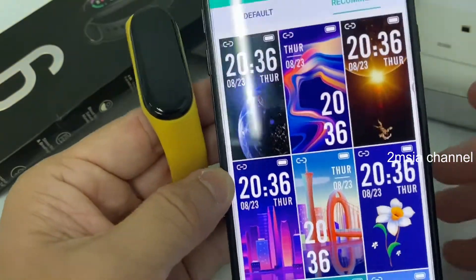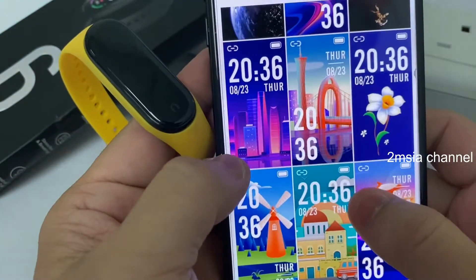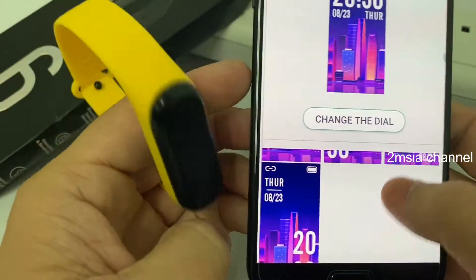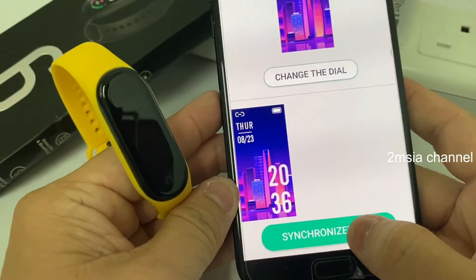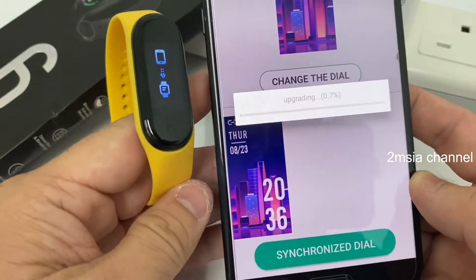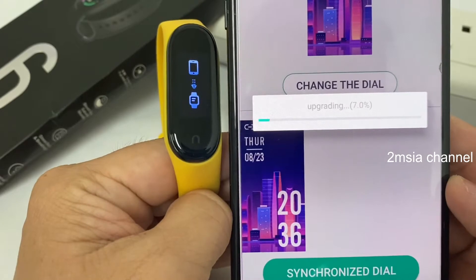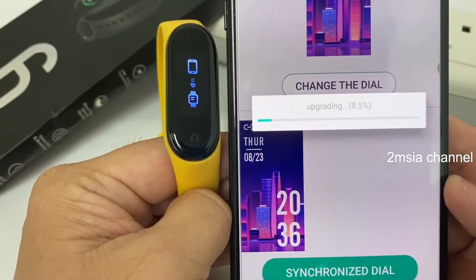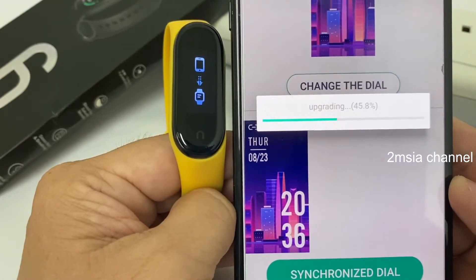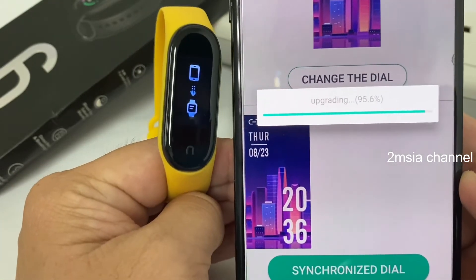Normally they come with a default, but if you want something special, go to 'Recommended'. You can see a lot of themes. I'll change them one by one for you. You can press here to choose, then just wait for it to come out — it will synchronize. Make sure you're connected to Bluetooth. It's a bit slow because it uses Bluetooth — I think 4.0 or 5.0.